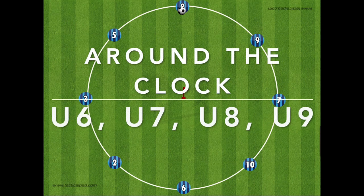Hi everyone, here is another simple drill you can use for your team. This drill is called Around the Clock and I recommend using this drill for U6, U7, U8, and U9.